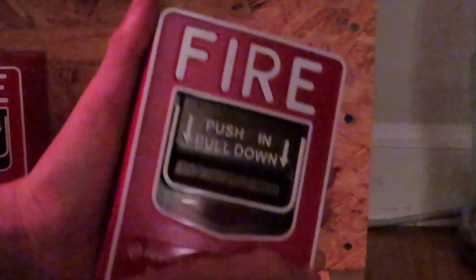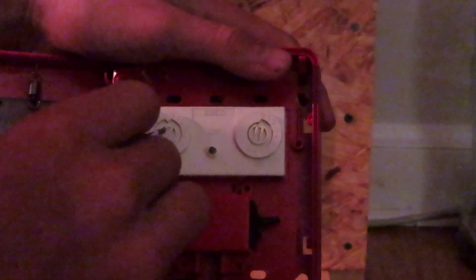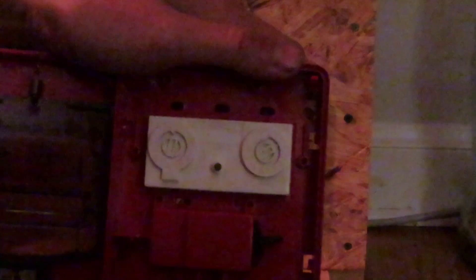First thing you've got to do is obviously open it up and set the rotary switches. This is your 10s and this is your 1s. I'm going to set it to address 2, so I just set the dial to 2. Simple as that.